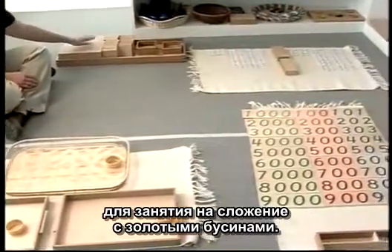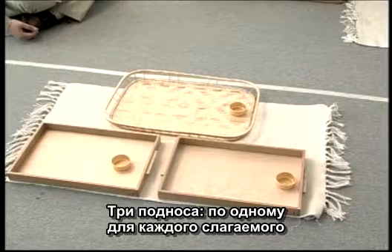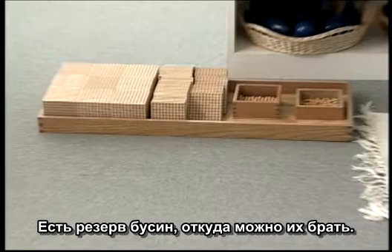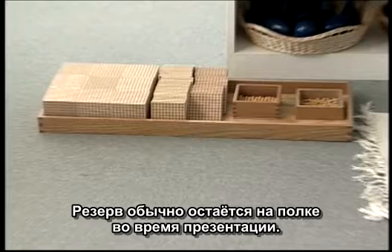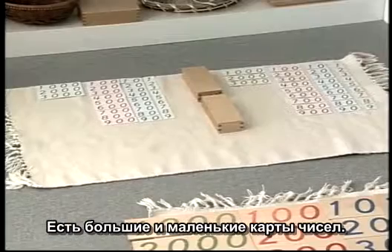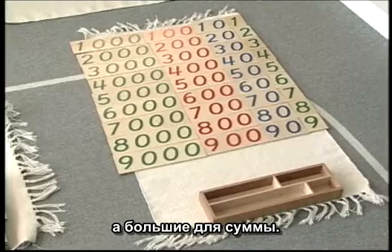Here we see the layout for a golden bead addition lesson. There are three trays: one for each of the add-ins and one for the sum. There is a store of beads for the students to draw upon, normally kept on the shelf during this presentation. There are large and small number cards, with the small cards being used for the add-ins and the large cards for the sum.